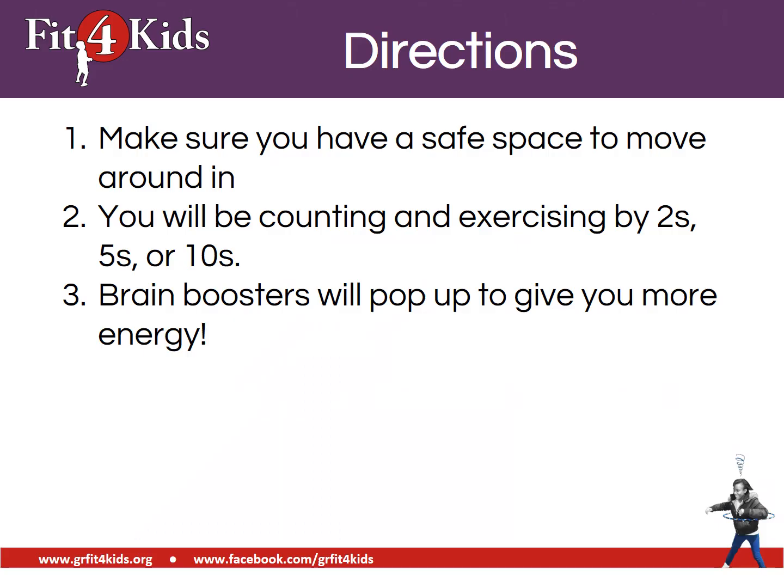Directions. Make sure you have a safe space to move around in. You will be counting and exercising by twos, fives, or tens. Brain boosters will pop up to give you more energy.